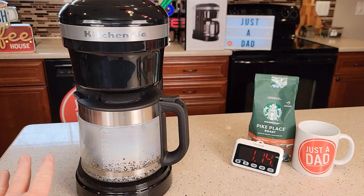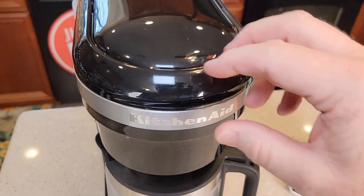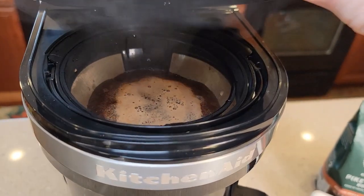So it starts brewing right away. It's smelling really good and it's not super loud right now. Let's just take a sneak peek up here — yeah, it smells really good.